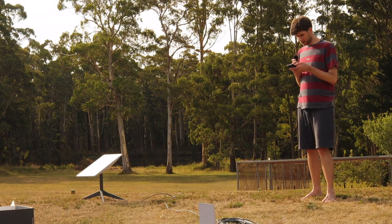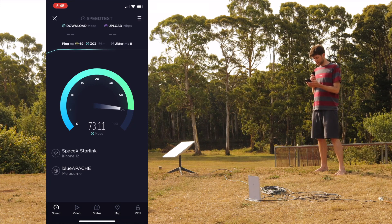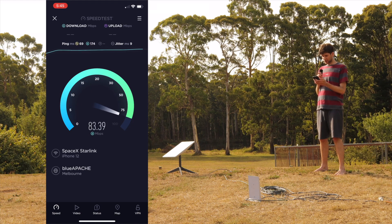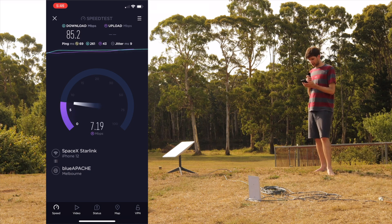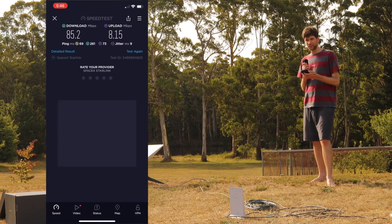I'll use the speed test app this time. Straight off the bat we're getting over 70 download, which is really great. That will just keep getting faster the more confident this connection gets. The upload is now rising too. So 85 download and 8 upload — not bad.